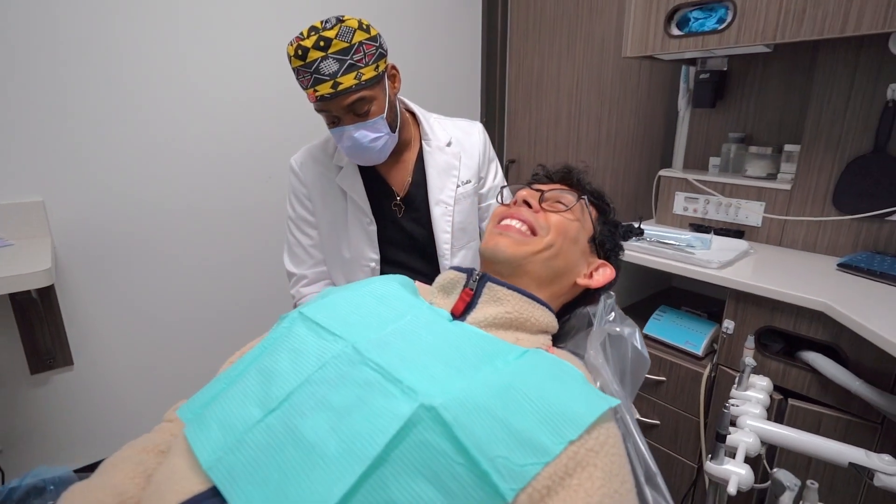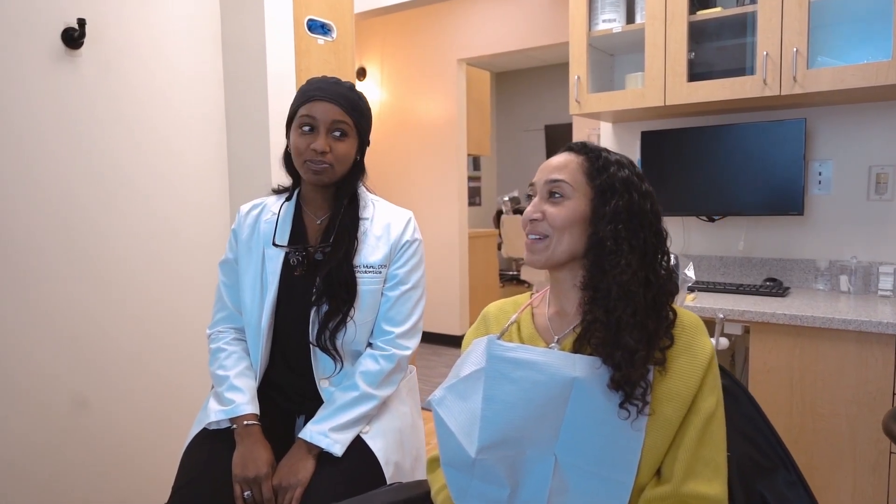Your dentist at Urban Dental can guide you. Experience the confidence of a brighter smile — Urban Dental is here to help you.